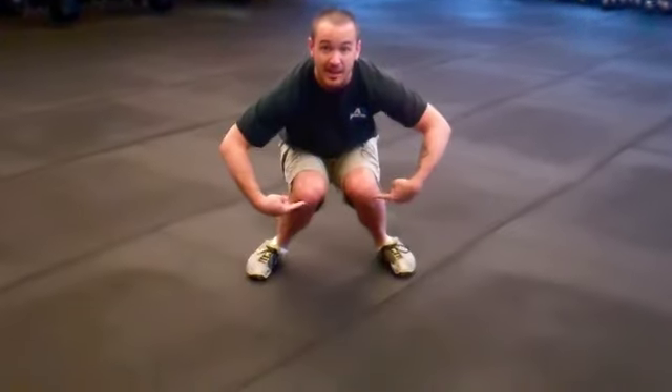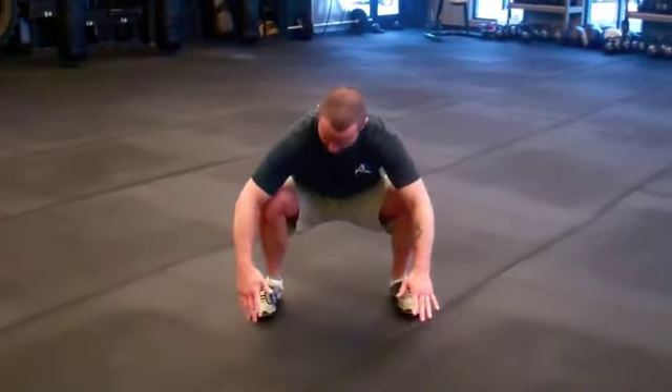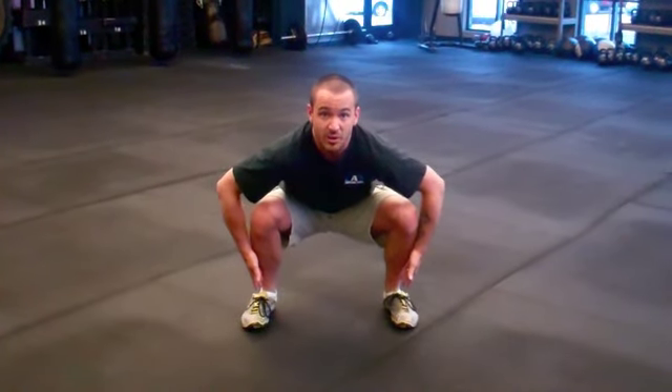Some of the problems you're going to see with people squatting is they'll go down and then come up with their knees knocking in. You don't want your knees coming in, you don't want the arches of the feet collapsing during a squat. Weight should stay properly over the feet — keep those shins properly over the ankles as you drive up, especially when you're adding weight.